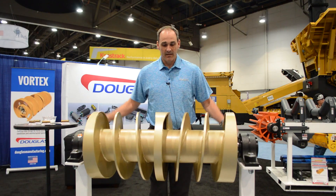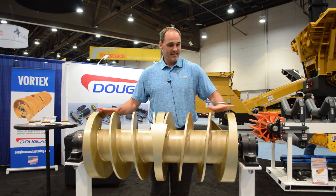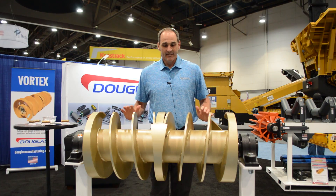It helps track the belt also, because as this side is augering out this way and this side is augering out that way, the belt rides in the middle, so it will help support and center your belt.